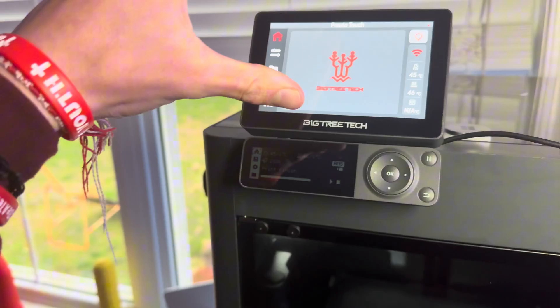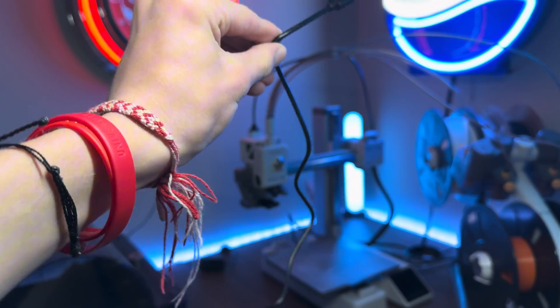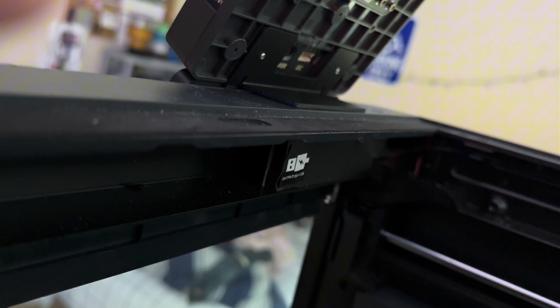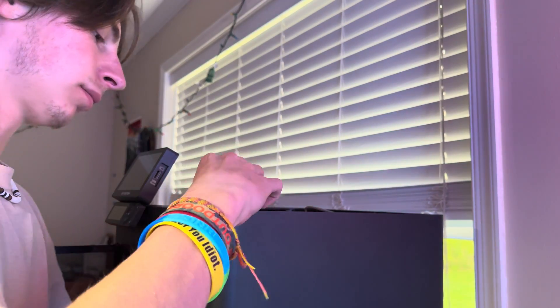This means that when the printer's on, it's charging the screen and you can take it off and move it around wherever you need to go. The package comes with a USB-C cable, and conveniently, the P1P and P1S have a little 5-volt USB port inside the actual printer. All you have to do is plug it in, route the wire through a little hole — it even has wire clips on the inside — then connect it at the back of the screen and you're all set.